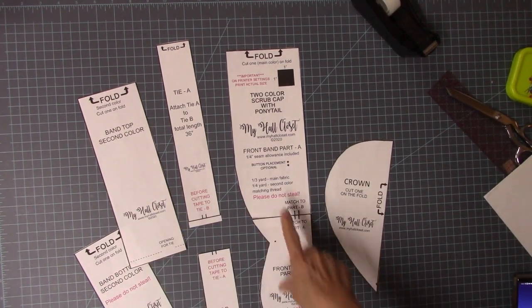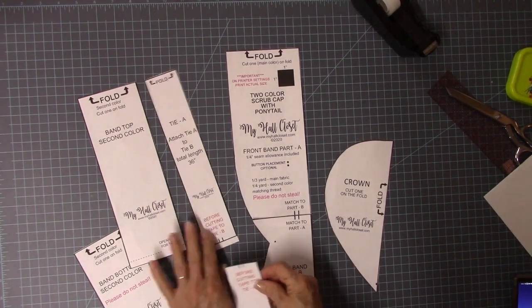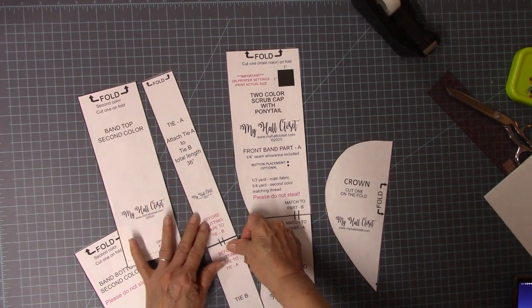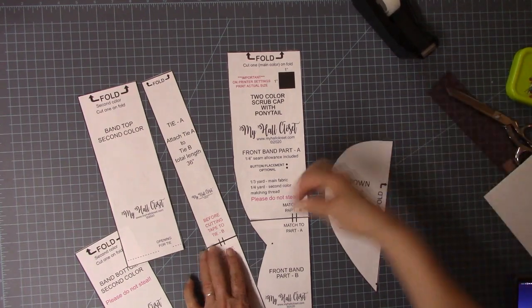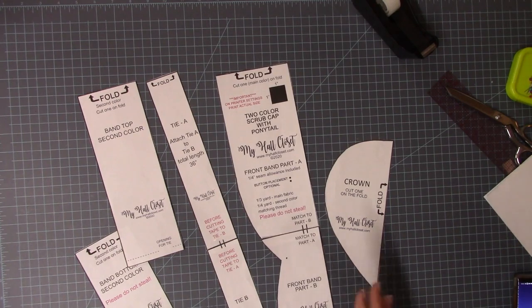You'll notice the pattern says 'please do not steal.' You can make as many of these as you want to make, sell, give away, and bless whoever — but please don't sell my pattern. I've been very generous with this. It's been stolen a couple of times, and they graciously took down their selling sites, but not until after they'd sold a couple hundred of my patterns.